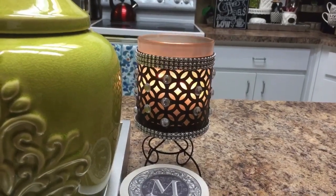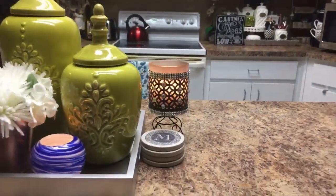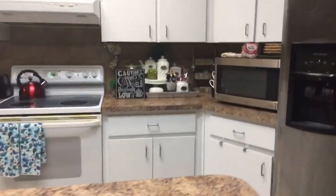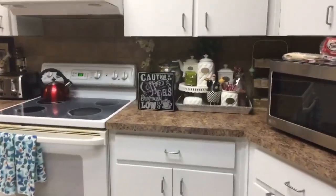You guys remember this candle holder that I hauled from the Dollar Tree? I just blinged it out and added a stand to it. I just wanted to share it with you — maybe you could glean some ideas for spring.